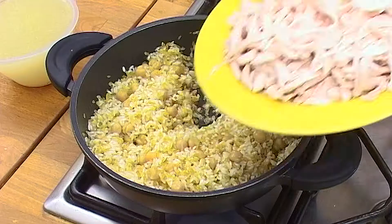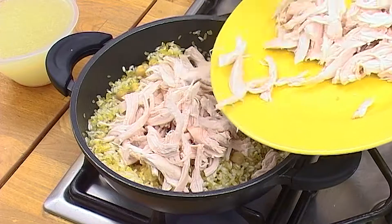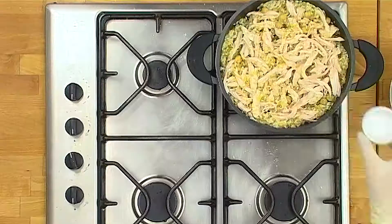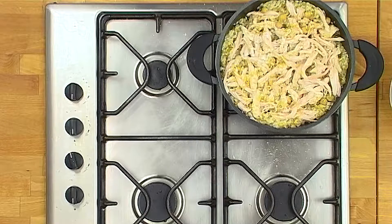Add the boiled chickpeas to the pan. Remove any skin from the boiled chicken and chop it into long fine pieces, then add it to the pan and stir. Add 1 teaspoon of salt and half a teaspoon of black pepper.